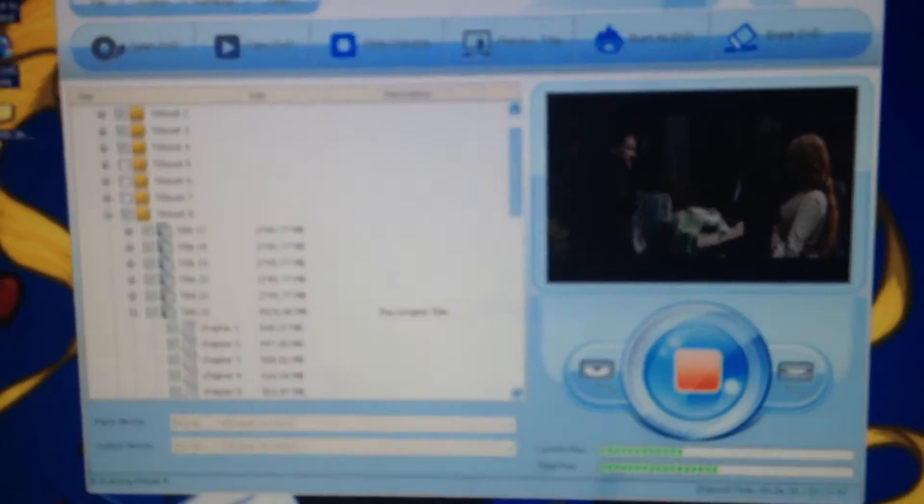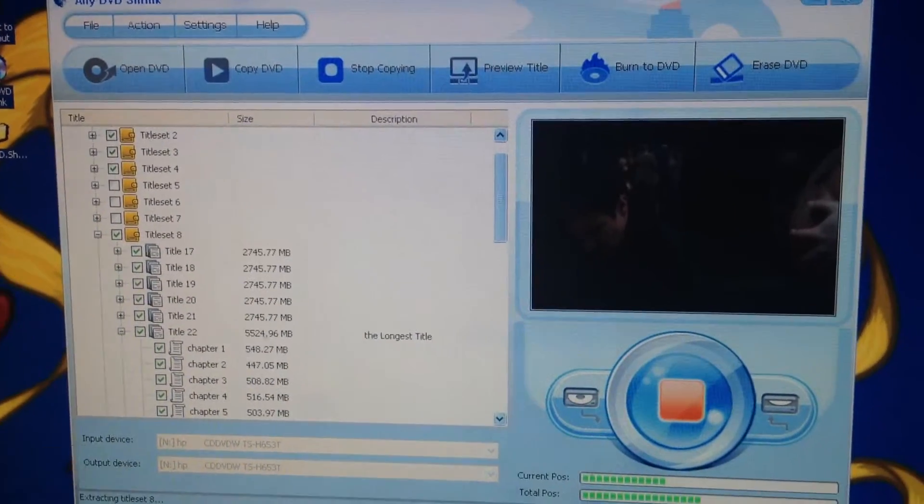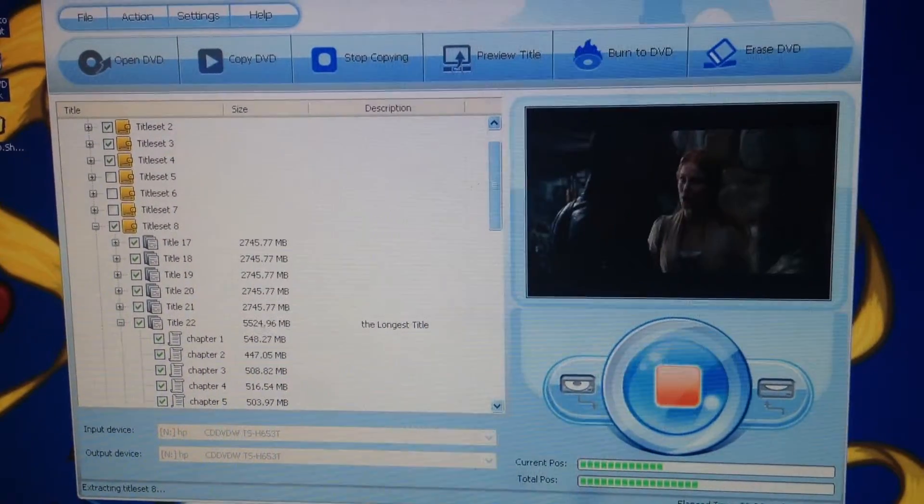If everything works, recommend it. Maybe you can find it on Torrents. Go to the website called Torrents or something. And once you have a downloader from Torrents, you'll find it there. Copy those links down and you'll be able to download it.